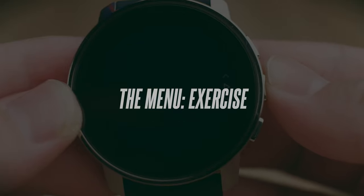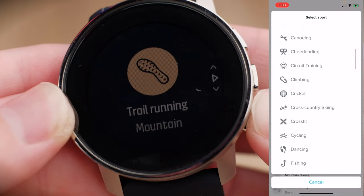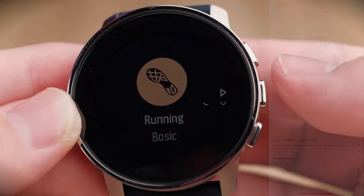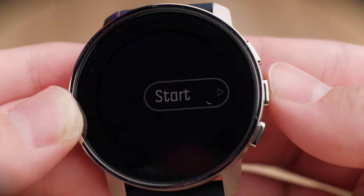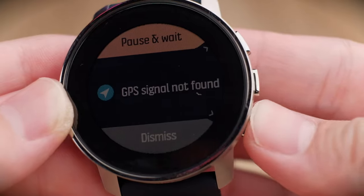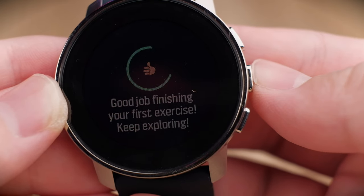Inside the exercise menu, you can choose from 80 different exercises. One smart thing Suunto does is let you configure the list inside the app, so you can select only the sports you frequently use and set them as presets. To start tracking a sport, press the middle button and you can start your workout. Once you start, you'll see the GPS begin to find signal — though indoors you won't get any signal.